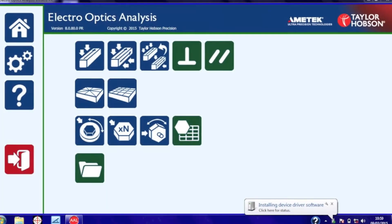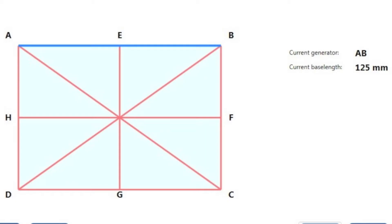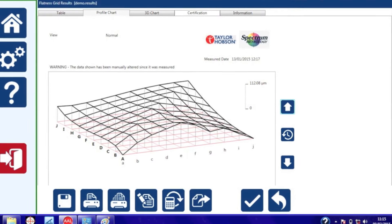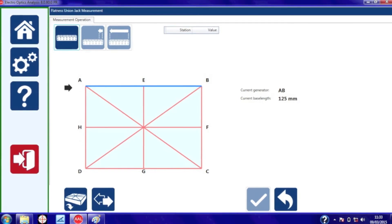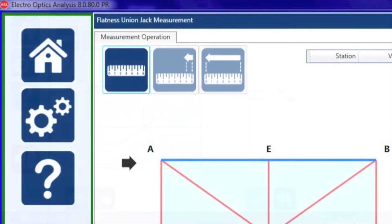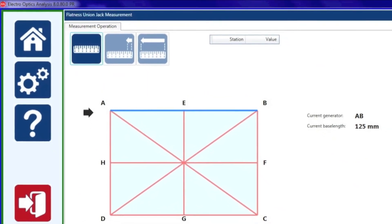There are various options on the software but we'll be looking at flatness — that's Union Jack flatness and the grid pattern. The software is very intuitive and easy to use. It has simple guides that step the operator through the measurement. So let's start to measure flatness.